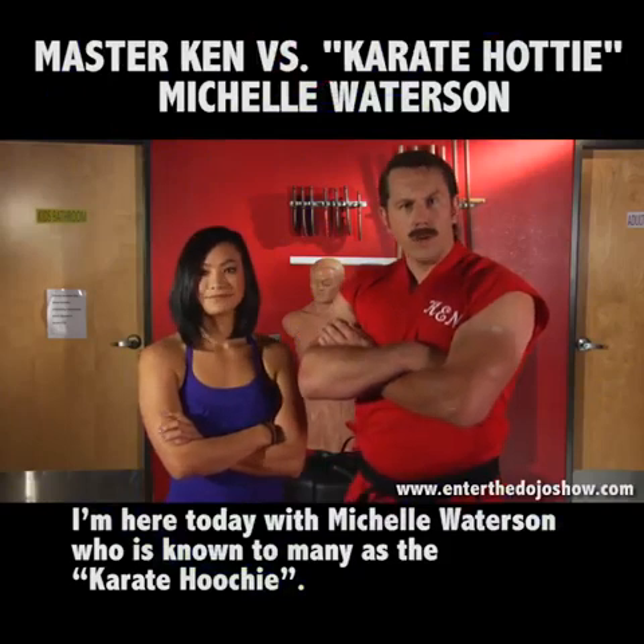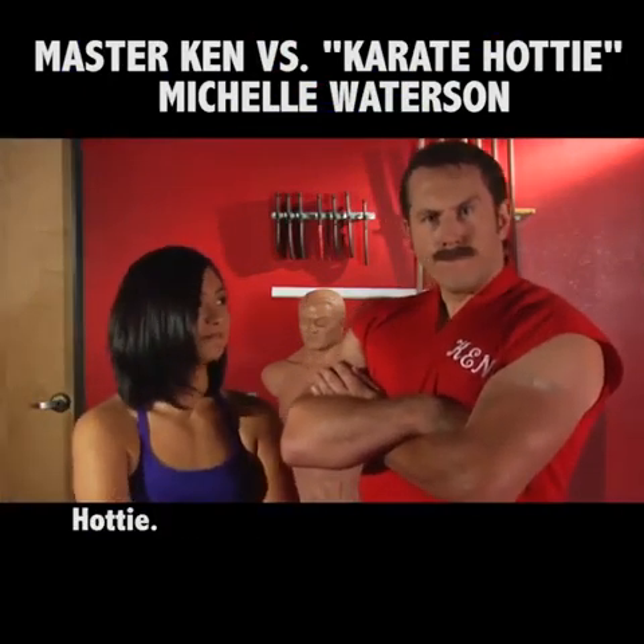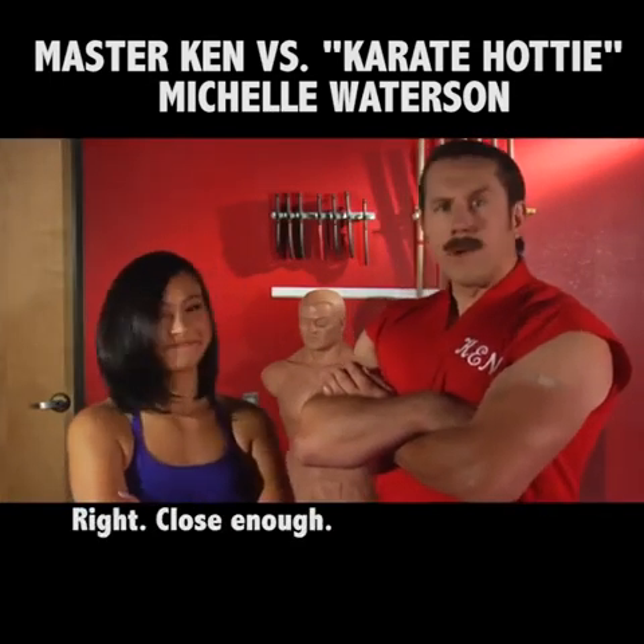We're here today with Michelle Watterson, who is known to many as the Karate Hoochie. Hottie. Sorry. The Hottie Hoochie. No, no. Karate Hottie. All right. Close enough.